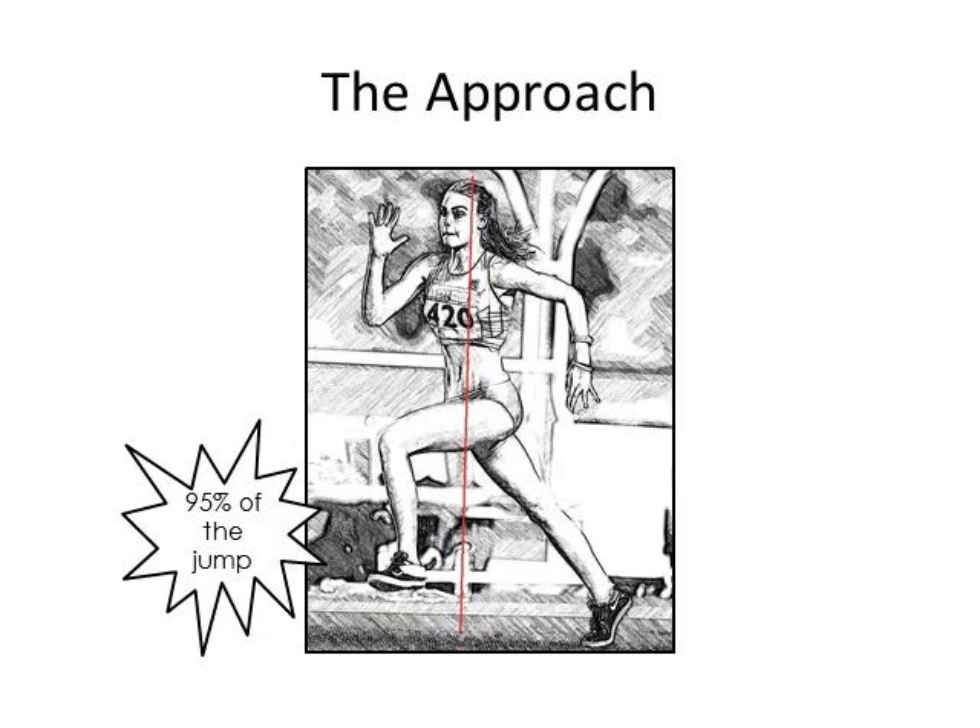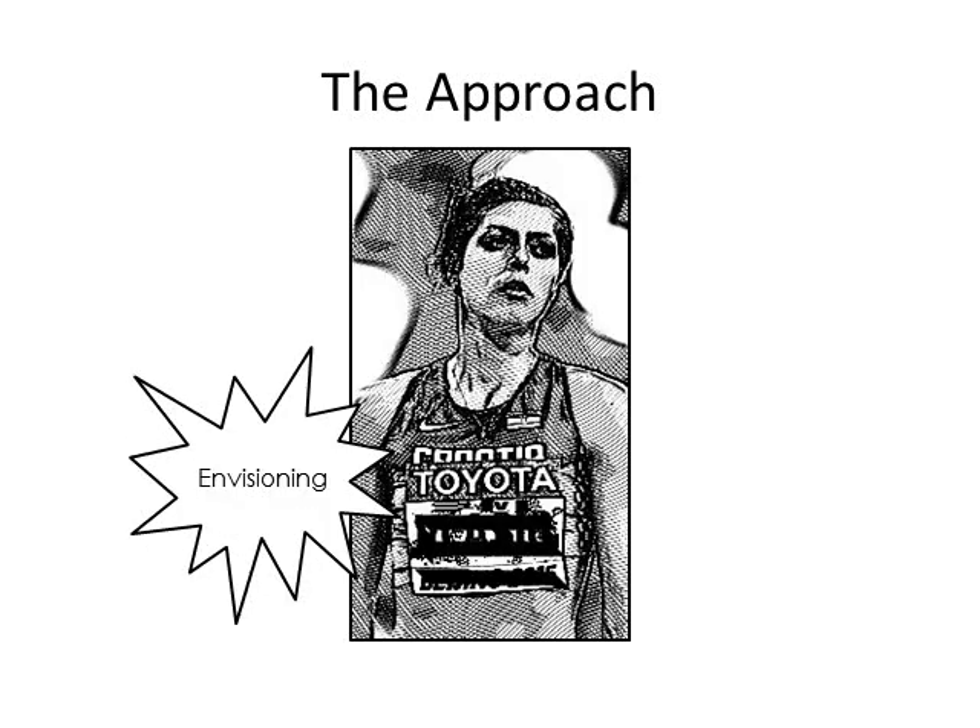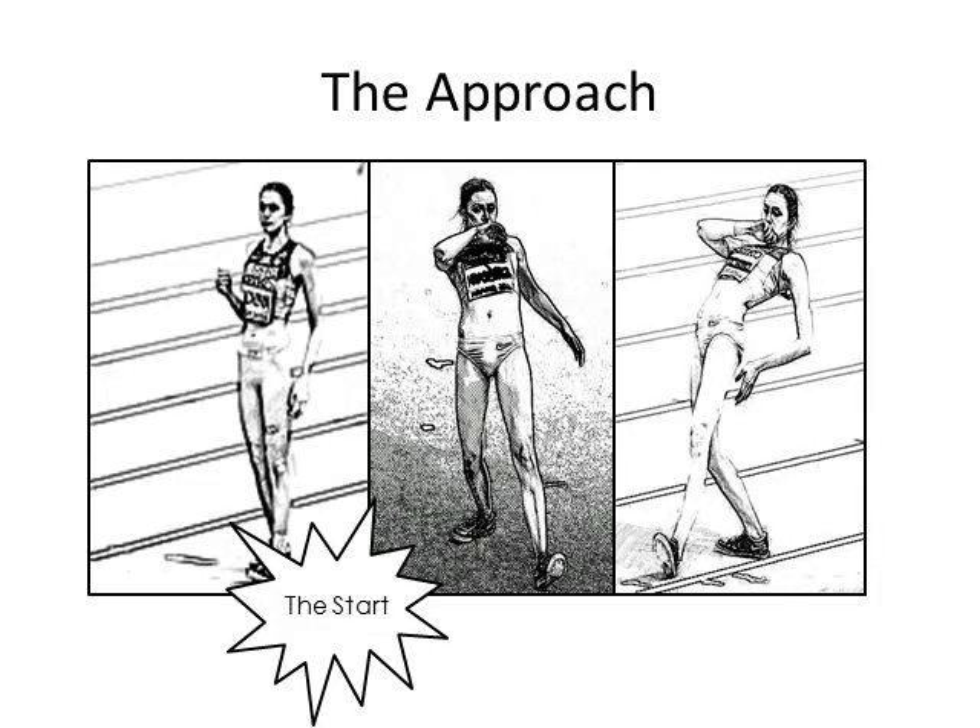Let's start with the approach. The approach is 95% of the jump — get this part correct and you're nearly home free. At the start, concentration and envisioning are needed as the jumper sees him or herself completing the entire jump in their mind. Envision your approach, take off, bar clearance, and landing in your imagination before you start. After envisioning the jump, a routine and personalized movement is needed. Nothing is set in stone for this, and many different styles are correct.